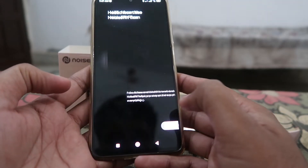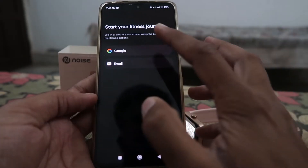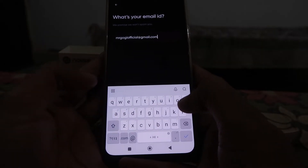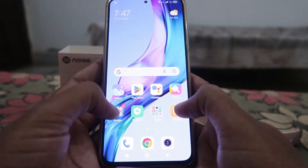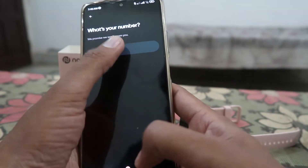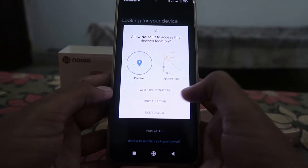After that, open the Noise Fit app and enter your email address — you can also login via Google. After entering your email, you'll receive an OTP on your email address. Enter that OTP, then enter your mobile number and enter the OTP received on your mobile number as well.